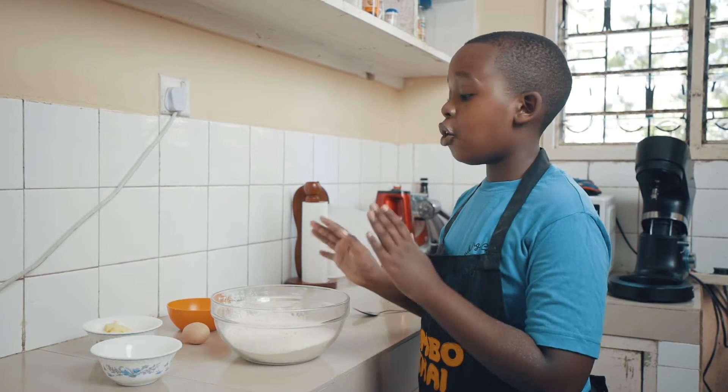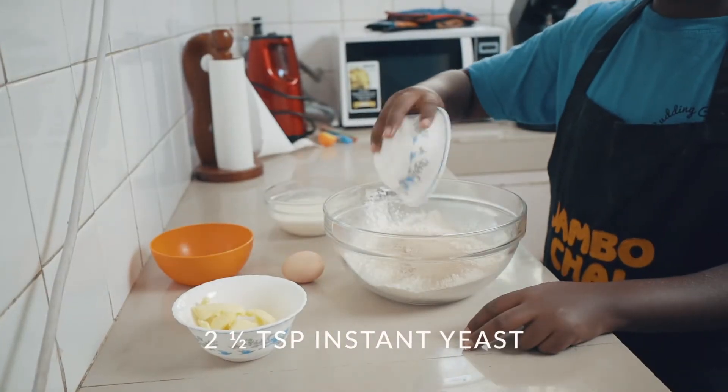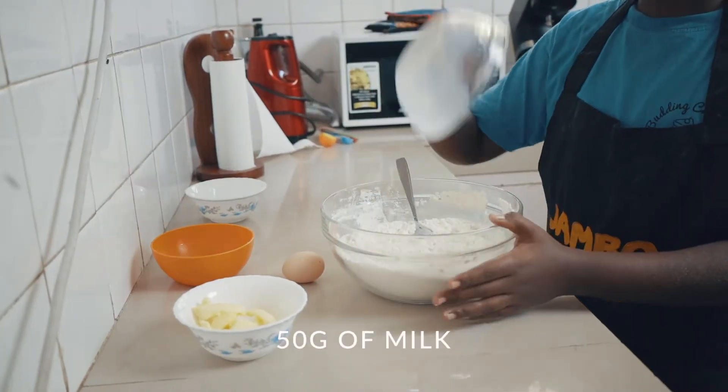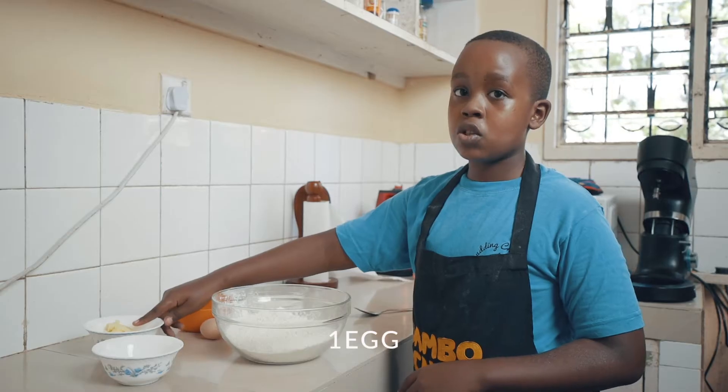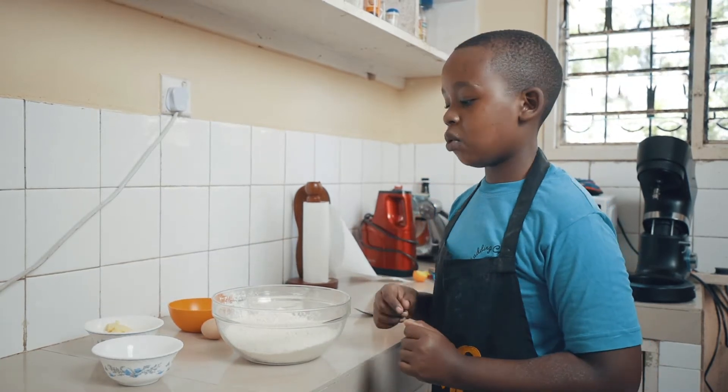For this recipe we are going to need some all purpose flour, some instant yeast, salted butter, sugar, milk, and also an egg. You could use unsalted butter, but if you do make sure you add a pinch of salt.